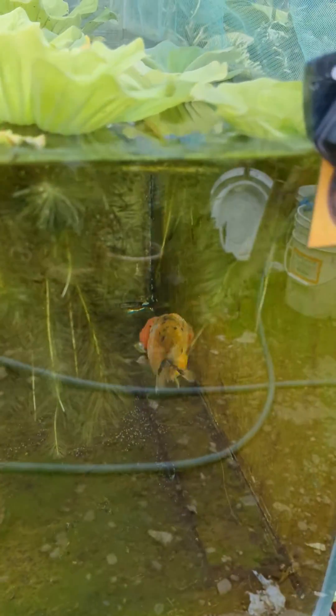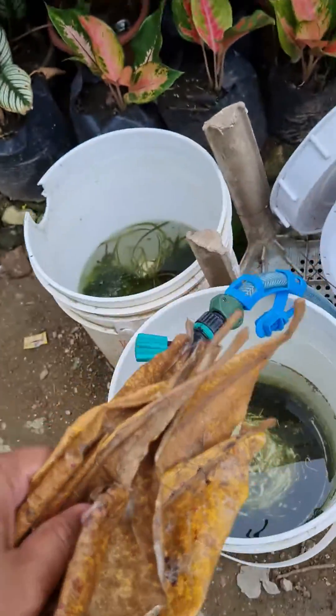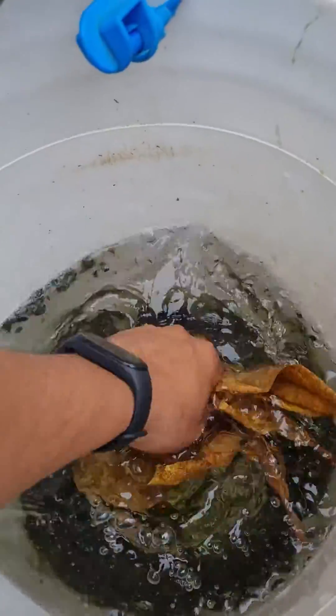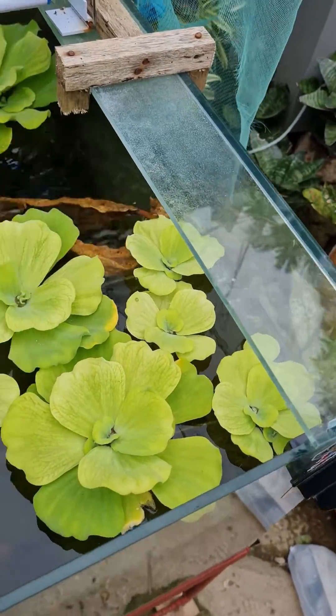The optimal pH for goldfish is 7.5 to 8.5, so it would probably be safer to lower it. I read that these leaves can help lower pH levels because of the tannins — these are magtalesi leaves, internationally known as Indian almond leaves, correct me if I'm wrong.